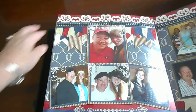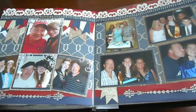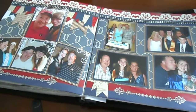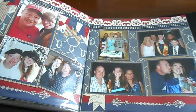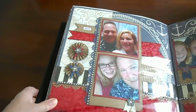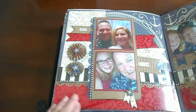We've got layered banners and a Martha Stewart punch and some bling. On this page we did some rosettes.